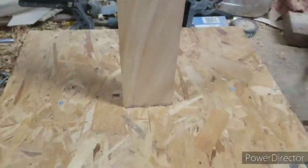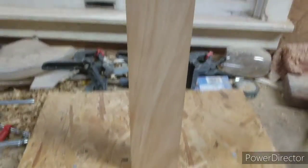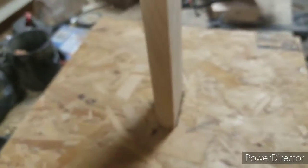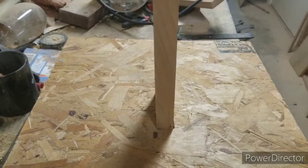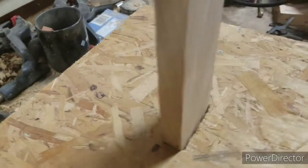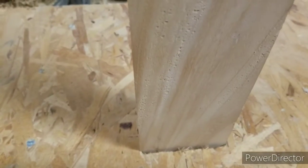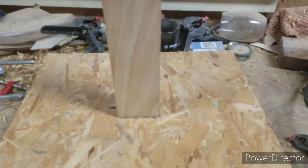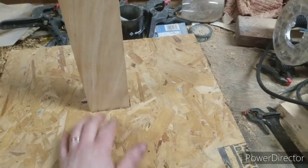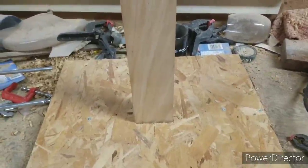There's the hole cut to receive the 2x4. I had to do it freehand because I was getting mad trying to set up the camera and set up the fence for the router, but it actually fits pretty tight for the most part. So we'll go with that. I'm going to glue it in place and then maybe add some strips just to keep it in place. On to the next step.